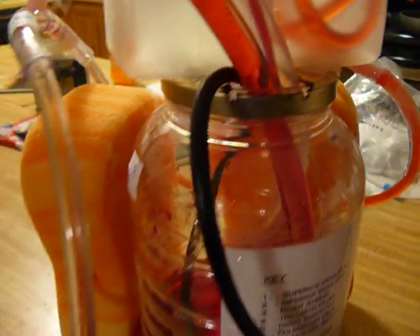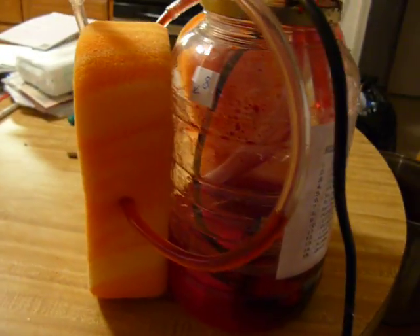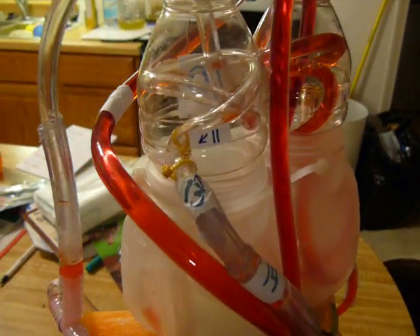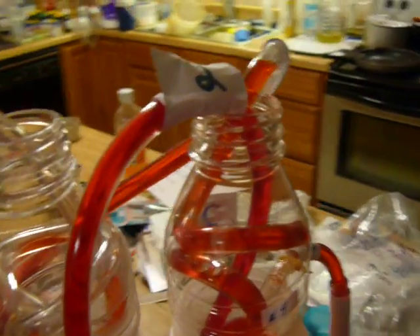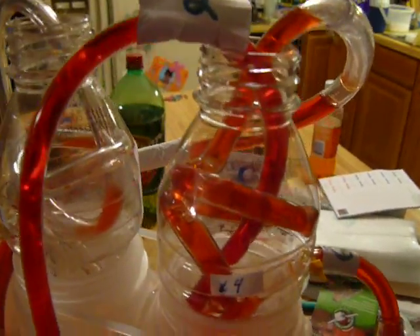This is a heart model I made for my medical diagnostics class. It had to show the complete blood flow and pump the blood through it.